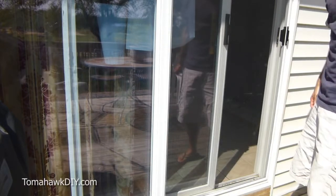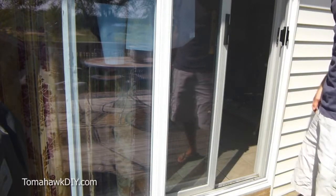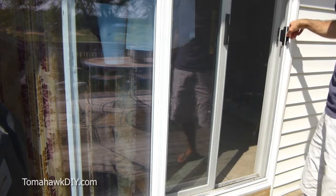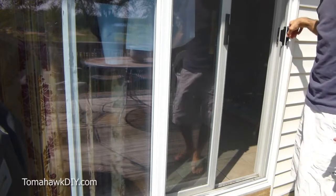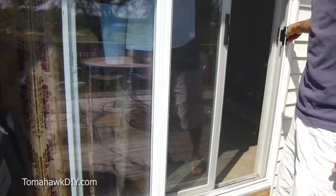Welcome to Tomahawk DIY everybody. Today we're gonna take a look at a sliding door, a screen door that's stuck. The runners come off the track. There's a very simple and easy way to fix that, and I'll show you how to do that.